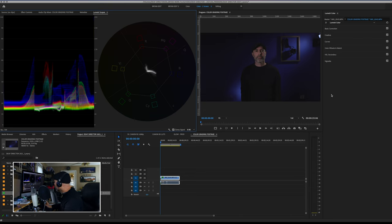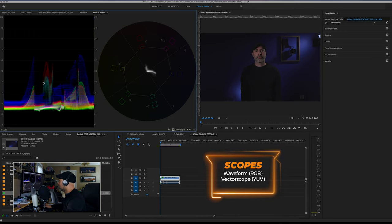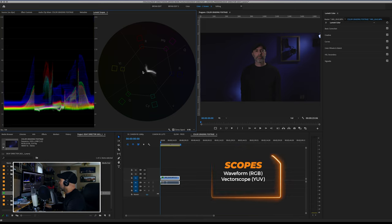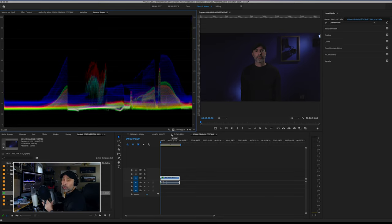The first thing I want you to do when working with log footage is to pull up your scopes. The most important scopes are your waveform and your vectorscope. Your waveform measures the luminance and light values, and your vectorscope shows you your color direction — this is going to be important for skin tones later. To start, I'm going to hide the vectorscope and concentrate just on the waveform, then fix color luminance and saturation levels.